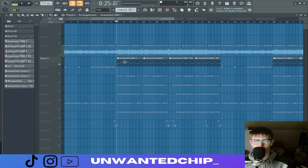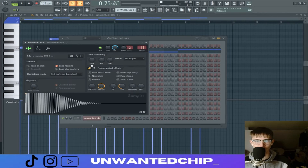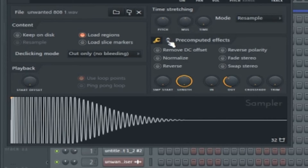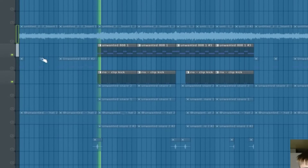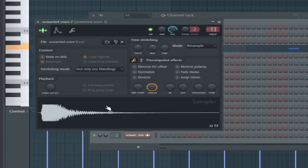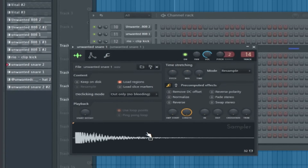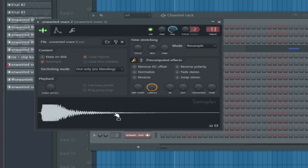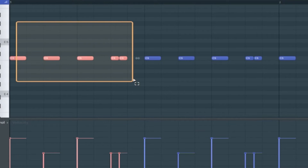Moving to the chorus — it's the same 808 pattern as the intro, just made a little shorter and louder. We have this kick pattern which accents the 808s and makes it more punchy. Then there's this snare which is another one I made myself — there's one snare that makes it punchy and one snare that gives it the body.